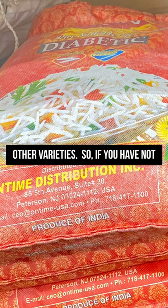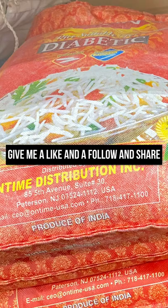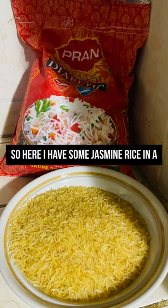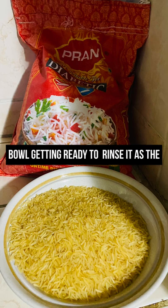If you haven't subscribed, I would appreciate it if you give me a like, a follow, and share this video. Here I have some jasmine rice in the bowl, getting ready to rinse it.